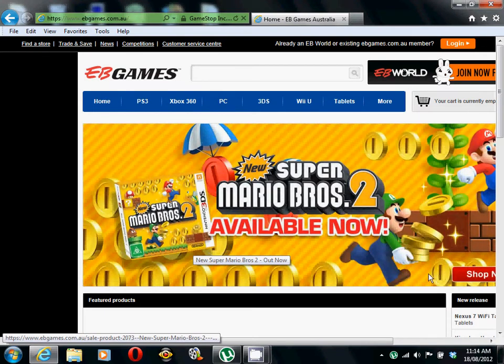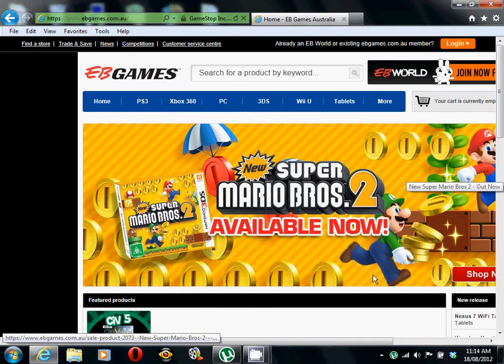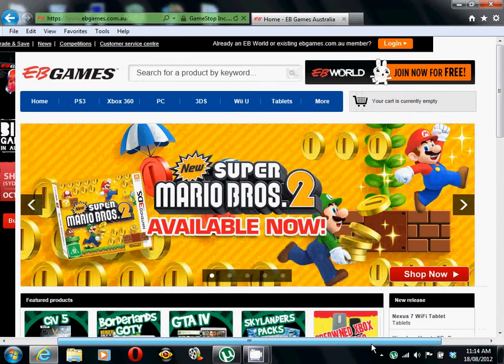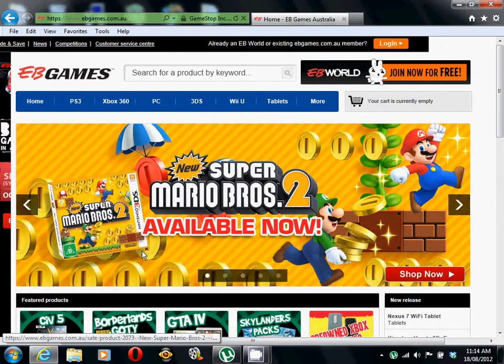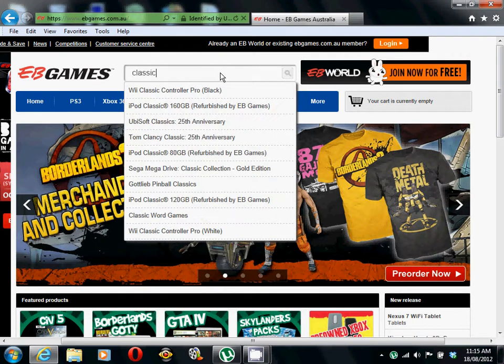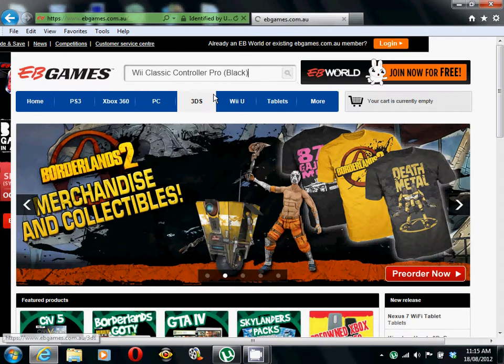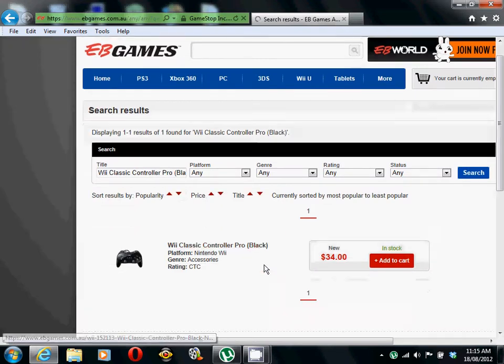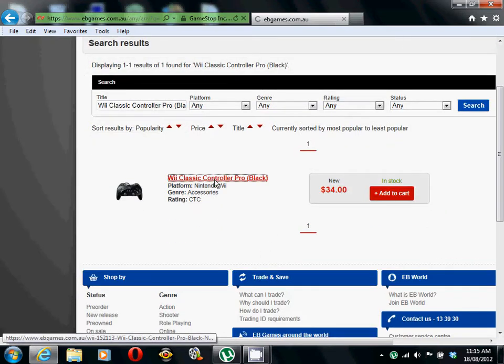This is only part one and I like to look at this thing. I'm going to have to buy some gold. Now just search — we want classic controller player black, because my Wii is black so we want black. Okay, it's in stock, $34. I was right.